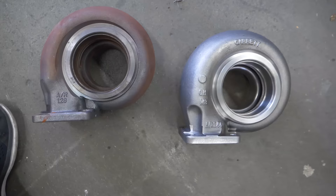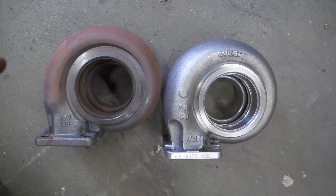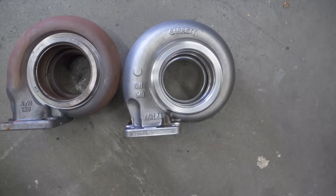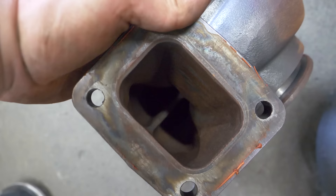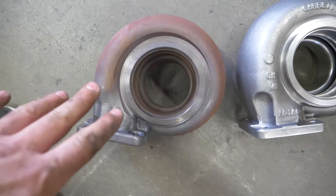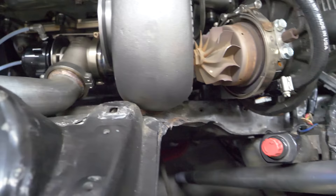Frankly, they look almost identical from this point of view — camera angles mess with you a little bit, but honestly, you don't really notice a massive difference between the 1.28 and 1.44. This one still has the divided housing insert — Abel got it to that point and didn't finish it, feeling it wasn't necessary. We'll see if what he says is correct: these two should flow identically, but if he's wrong we should see a considerable difference in back pressure.